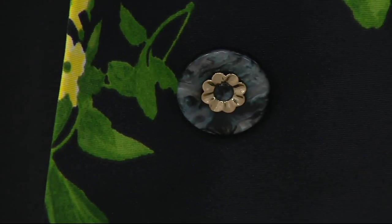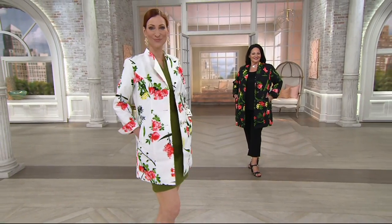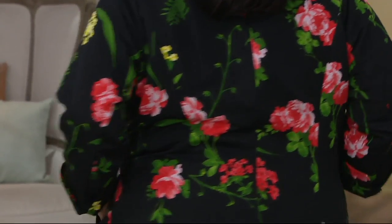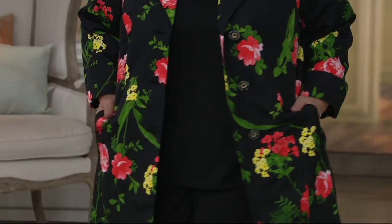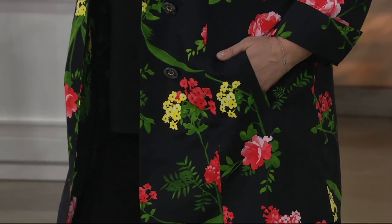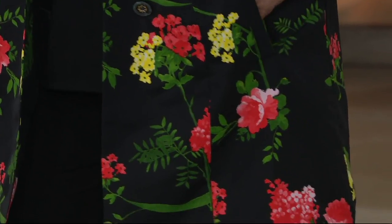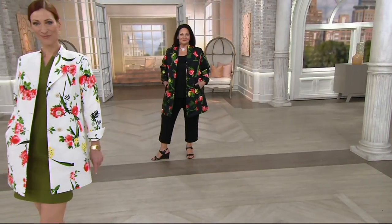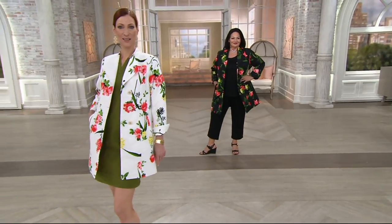This is special. It's elegant, it's rich — it has a whole beautiful feeling to it. Gorgeous flowers: peony, and poppies, and chrysanthemums, and the pearlized button. It's the real deal. I love elegant, finished dressing, and this really falls into that category.